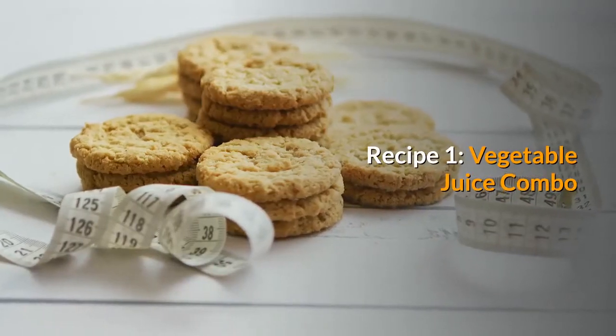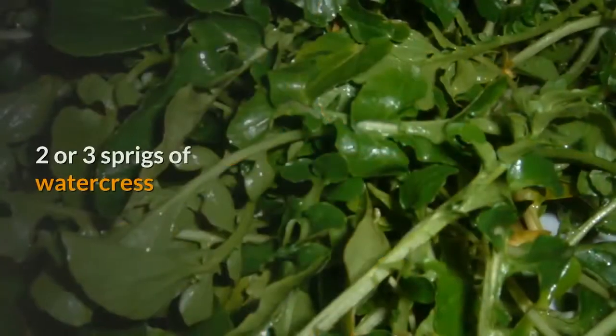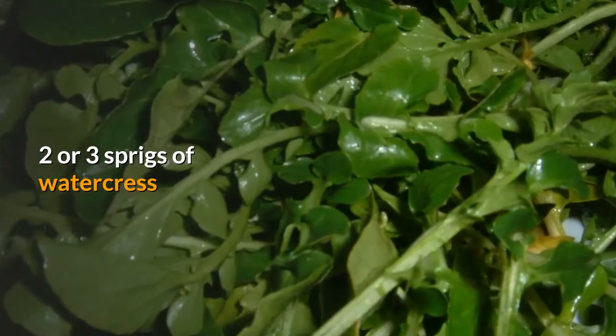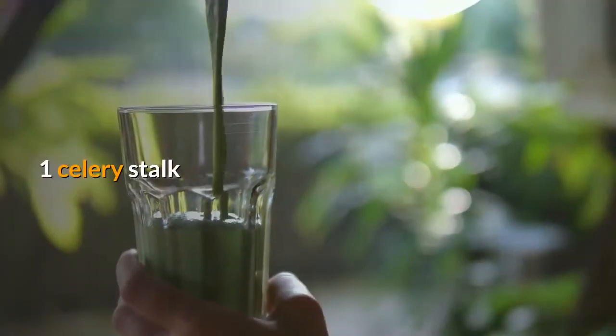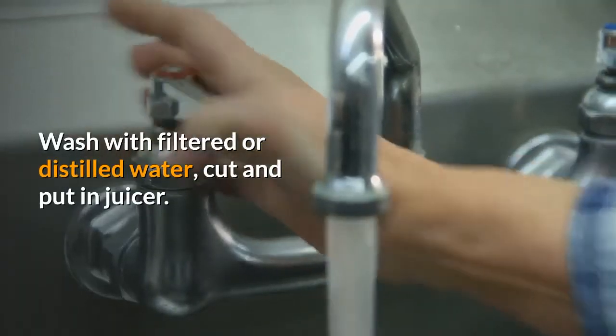Recipe 1: Vegetable Juice Combo. 2 Swiss chard leaves, 1 half beetroot, 2 or 3 sprigs of watercress, 3 carrots, 1 celery stalk. Wash with filtered or distilled water, cut and put in juicer.